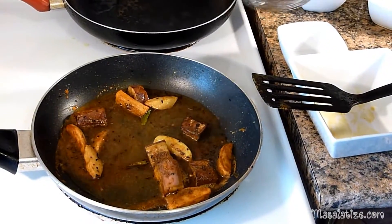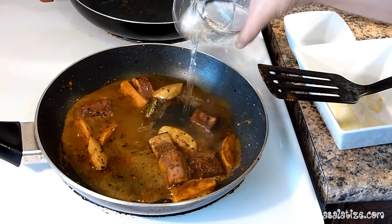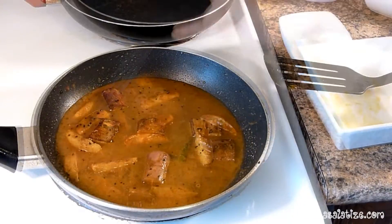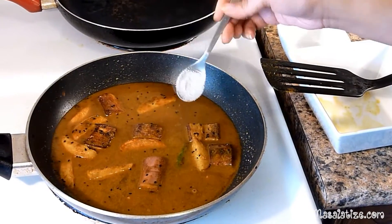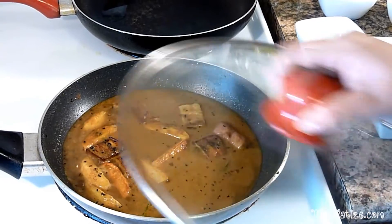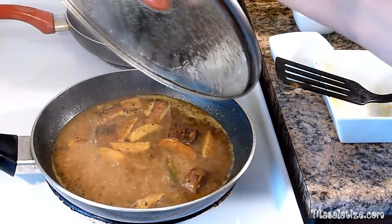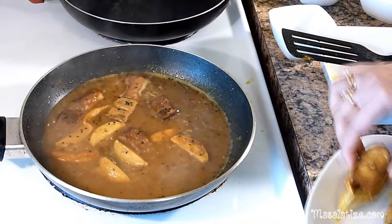Add a glass of water and then salt to taste. Put the lid on and bring the mixture to a nice boil. It's now boiling and I am going to add the fried fish.